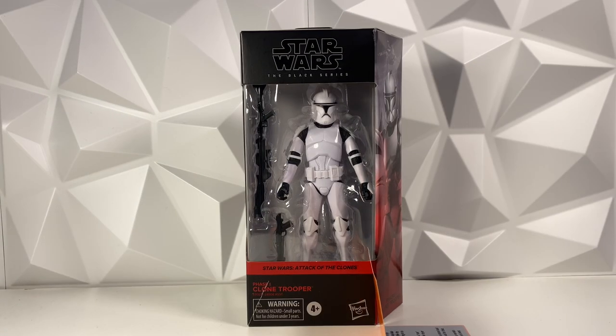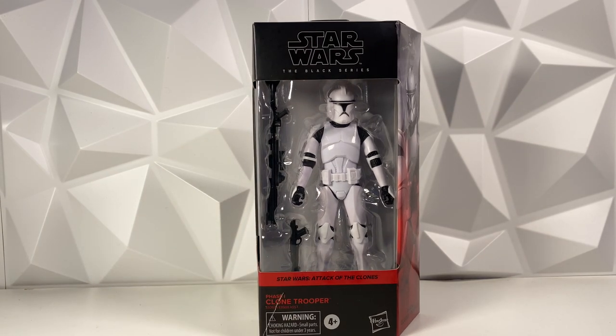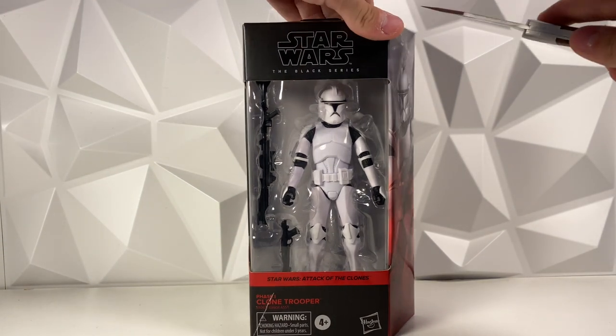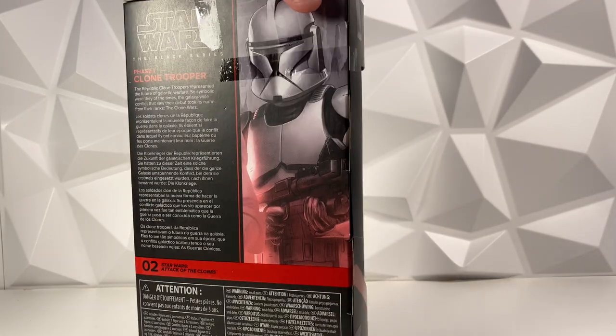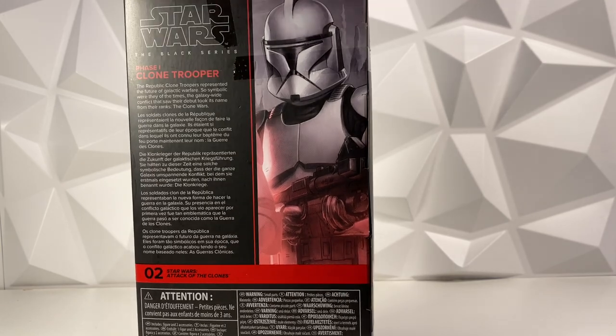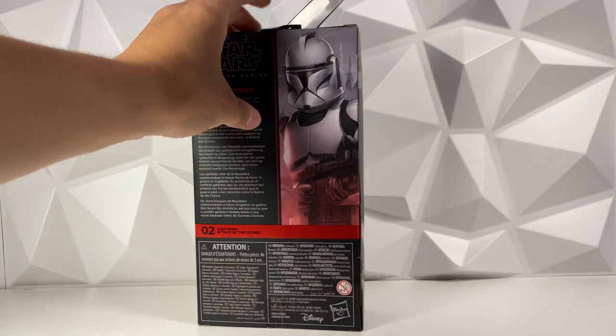Okay, so our first step is actually to get this Clone Trooper out of the box. This is actually my first Phase 1 Clone Trooper like this — I do have the Clone Commander from the Amazon 4-pack, but this is my first plain white Clone Trooper. I did not have this figure before, and I bought it specifically for the decal.